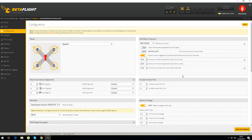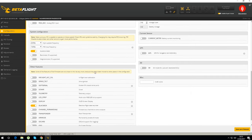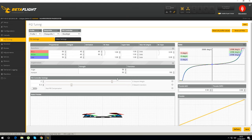In the configurator it's set up as Quad X, no board alignment, set to brushed which is correct. I turned motor stop off since it was on out of the box - turning that off means I have full control even at zero throttle. Min and max settings are left as standard. VBat is turned on but nothing's coming through. Serial-based receiver with SBUS for the FrSky receiver. Interestingly, even though it's an F3 board, it's set up as 1K/2K. Failsafe is set to drop.